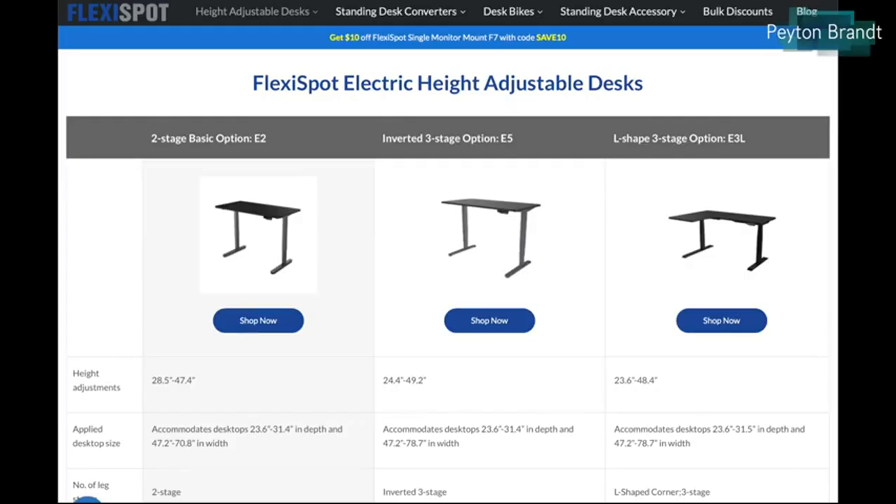FlexiSpot sent over this desk. This is one of their — I believe — three electrically powered height-adjustable desks. There's this one, which is the two-stage model. It's just a rectangular desk with huge space — we'll talk about that in a little bit.